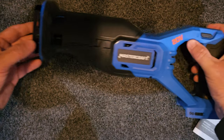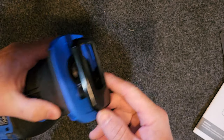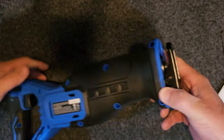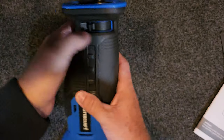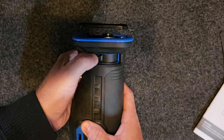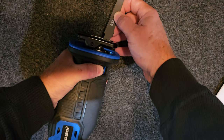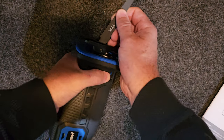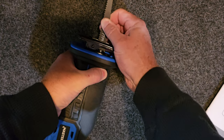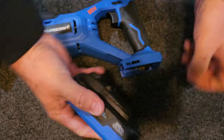It has a hex key blade design — just release, slide it in, and let go. I didn't get it in far enough the first time, but there we go — it's in there. Here's my 2 amp hour battery. As the box says, 4 amp hour is recommended, but that should be about length and capacity rather than actual power.